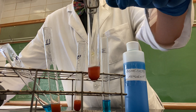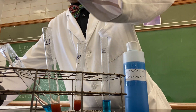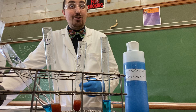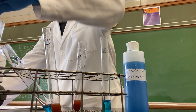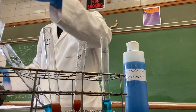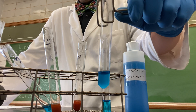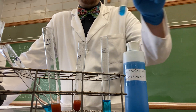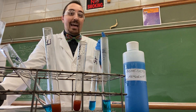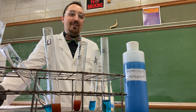Our last carbohydrate is starch, a polysaccharide. Starch is showing a blue color, indicating a negative result. Make sure to record your observations and make conclusions based on these observations in your lab report. We'll see you for the next indicator.